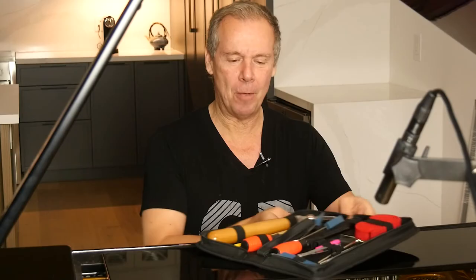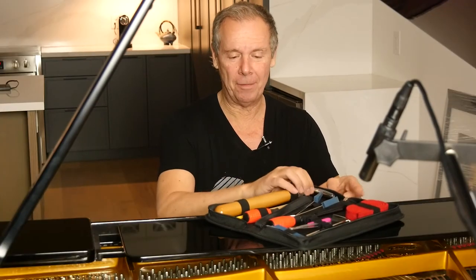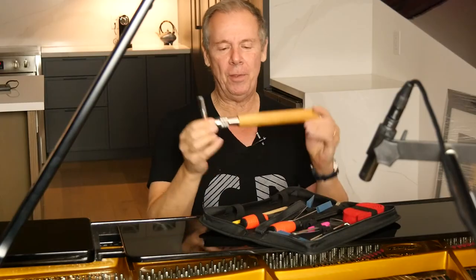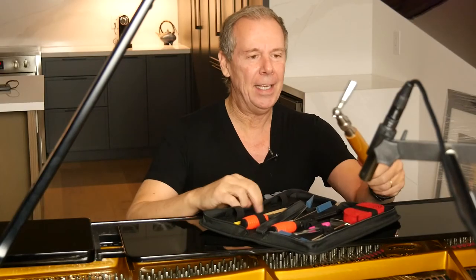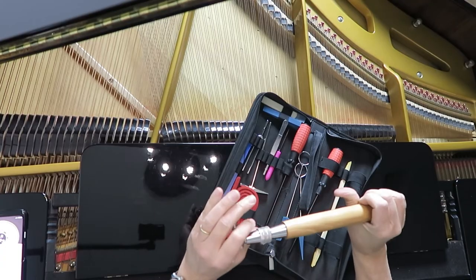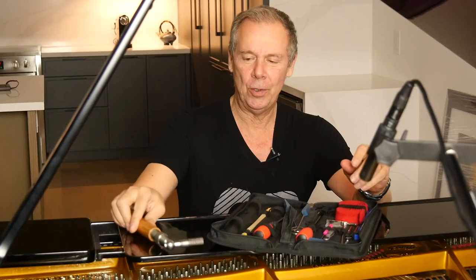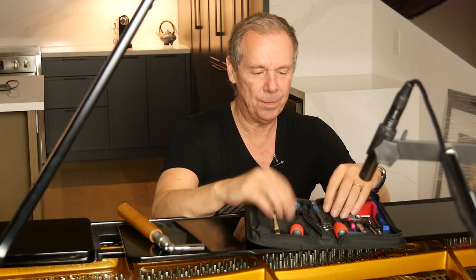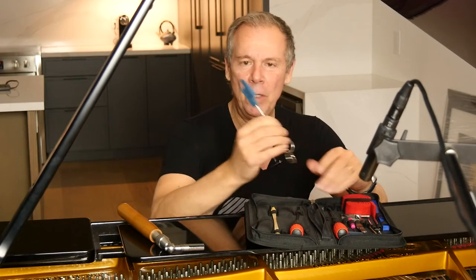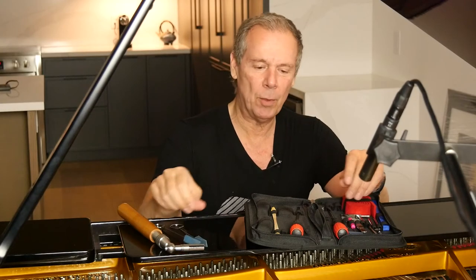The first thing you're going to need is a couple of tools. I got this piano tuning kit from my son who bought it for me for Christmas. You're only going to need a few things. First thing is a tuning hammer that's fairly solid and doesn't bend when you turn the tuning pins. Then you're going to need a couple of these mutes — the little rubber ones.